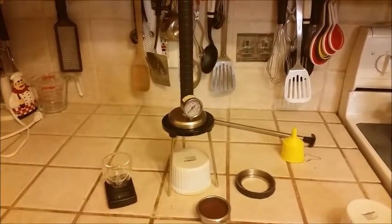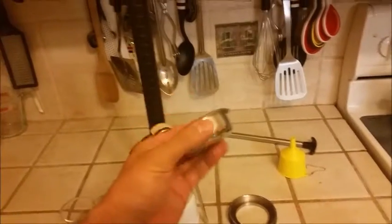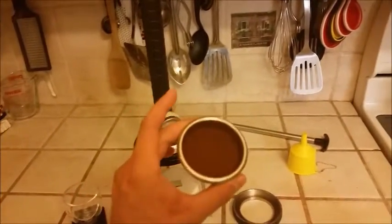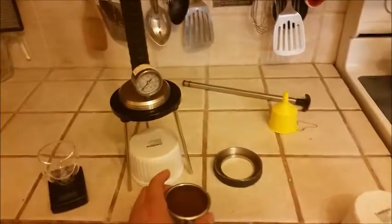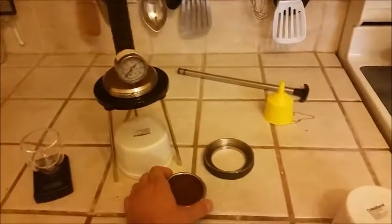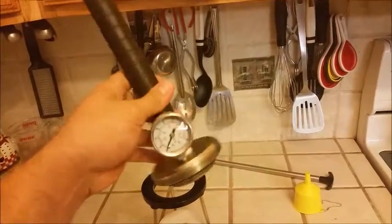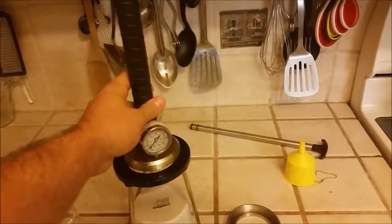Basically, you need some ground coffee in a basket. This is a 58 millimeter basket — that's a 58 millimeter group. One nice thing about this is that if you prefer a different basket than what comes with it — this is an HQ basket — you can switch out the basket. You could even switch out the shower screen, and put in an IMS shower screen if you wanted to.